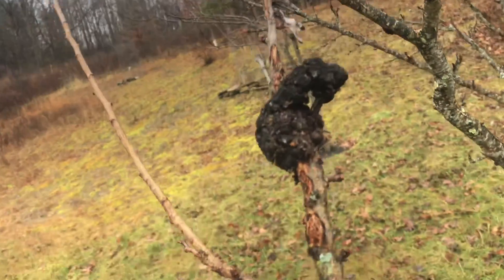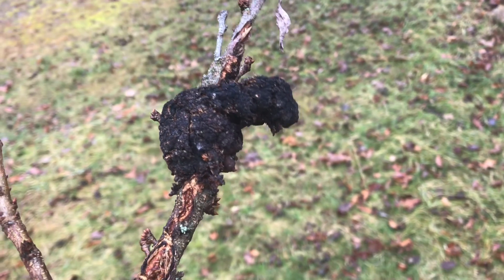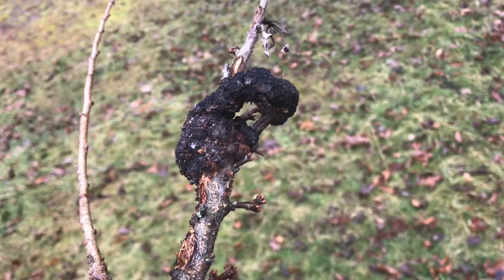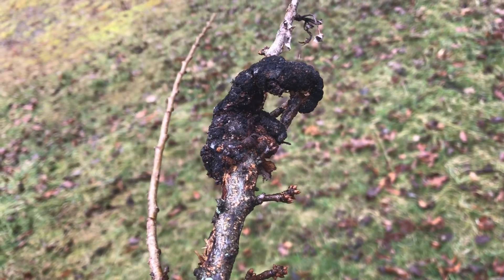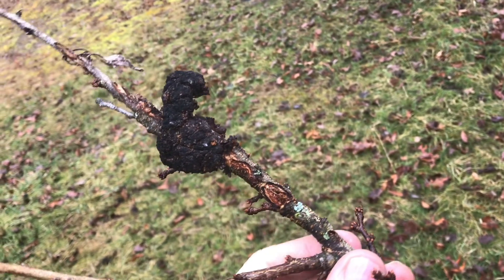If you've got a plum or a cherry, you may find this black knot fungus on your tree. If you see this stuff forming, you want to cut it off right away. Because it's a fungus, this will spread from one tree to the next.